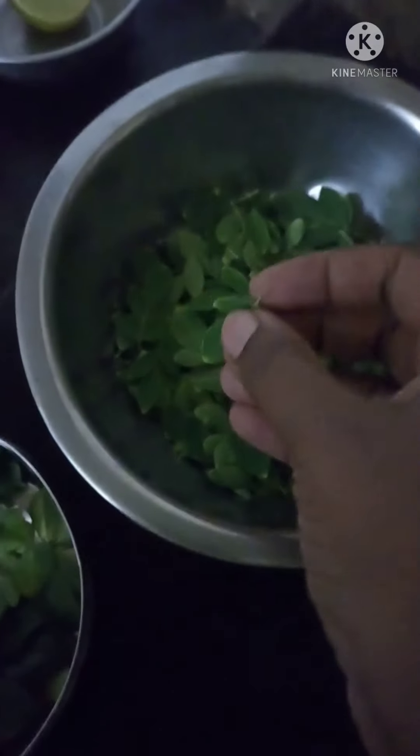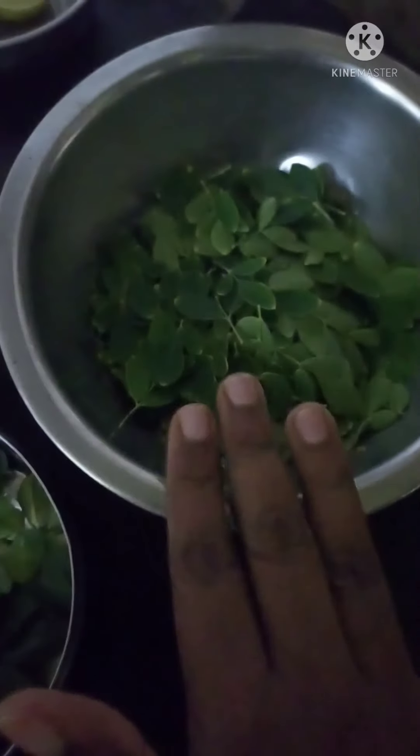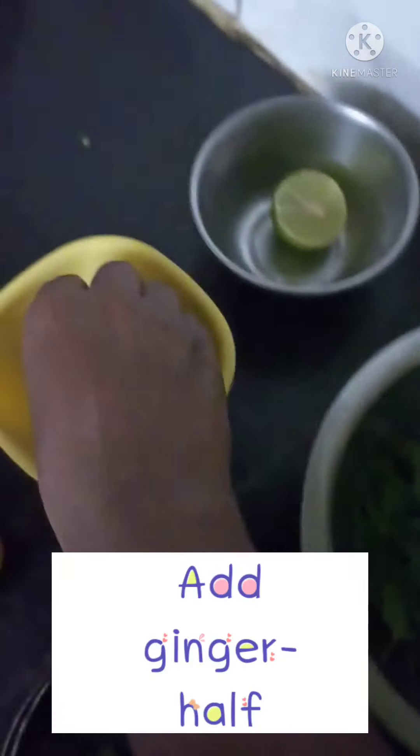The juice is prepared. This will be a cup of juice, and this is a cup of cream.